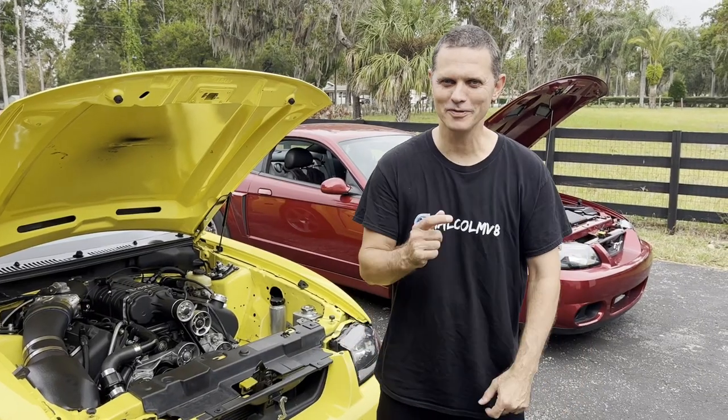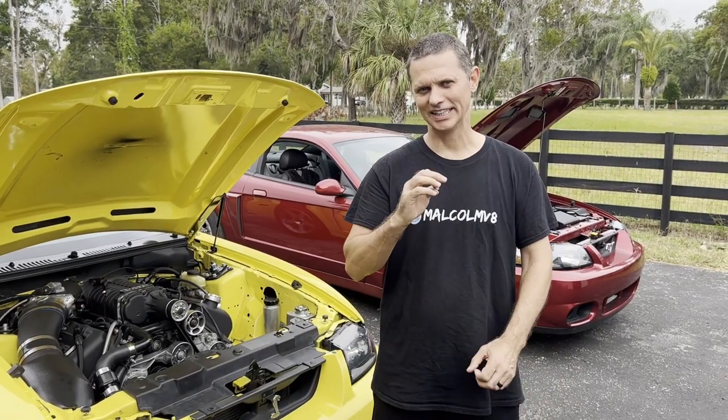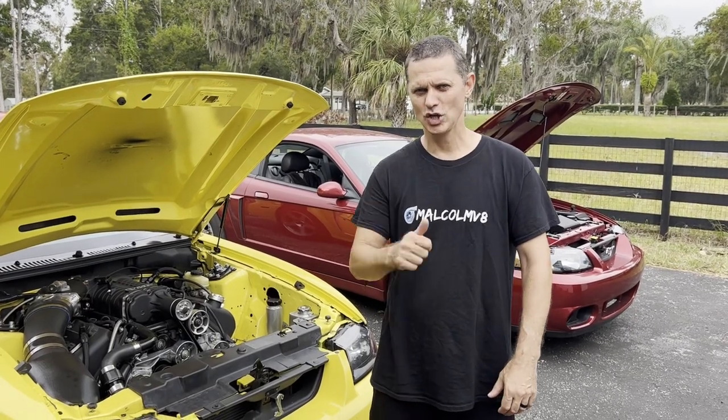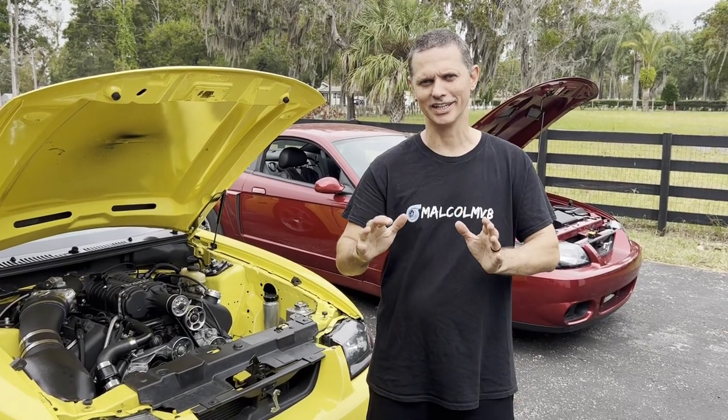Hey guys, welcome back to the channel, Malcolm V8. Today I'm going to show you how to install a Lincoln Mach 8 cooling fan in your 03-04 Cobra Terminator. Huge upgrade, amazing cooling, let's get to it.